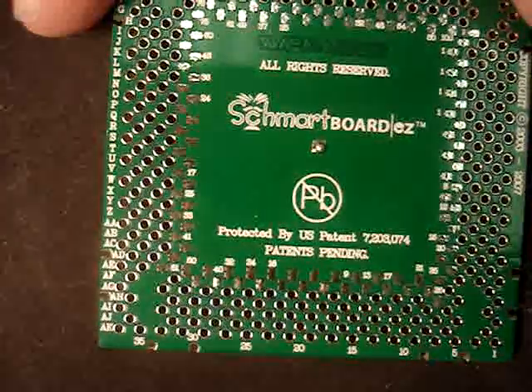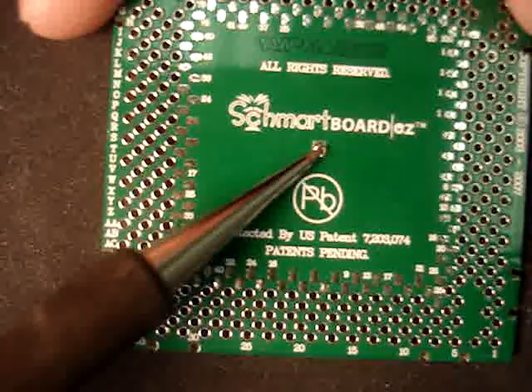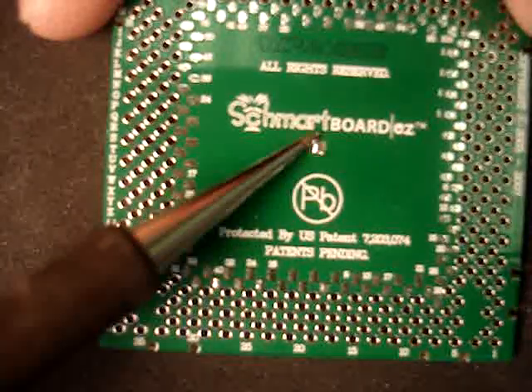Just as easy as that, you have now hand soldered a 0.5 millimeter QFP component with no shorts.